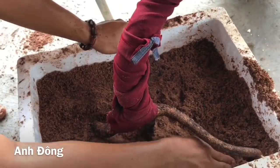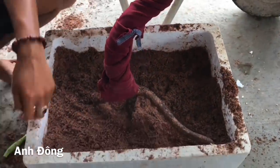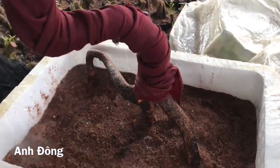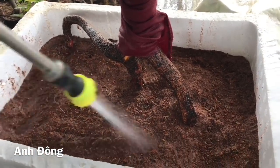Quấn xuống tới dưới gốc xong thì cái bước này sắp xong rồi, bước cuối cùng là chuẩn bị tưới nước cho nó. Quấn xong vậy con tưới nước cho nó thật đẫm lên cái thân dưới. Con dùng cái vòi sạch này, xịt cho nó đều ra hết, với lại nó không bị xói nữa.